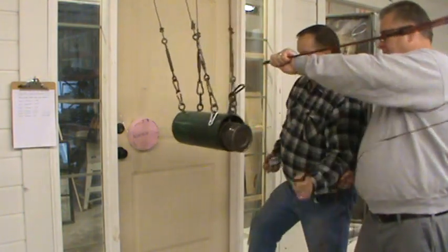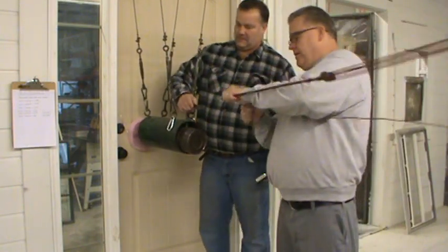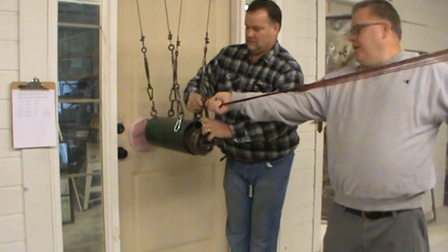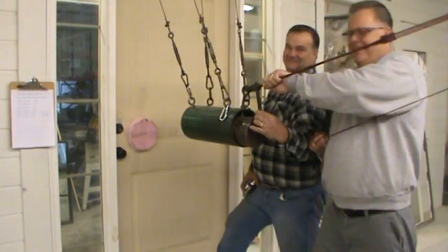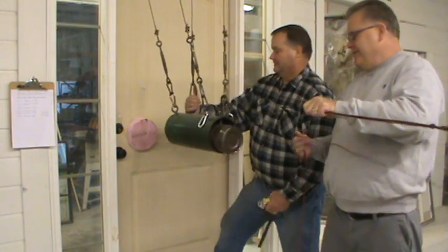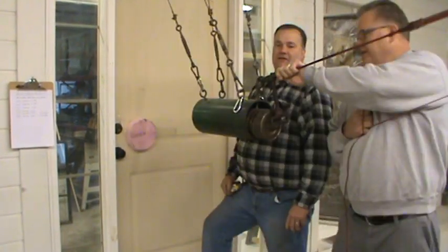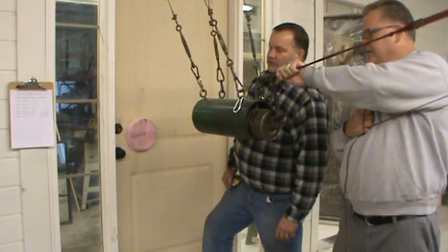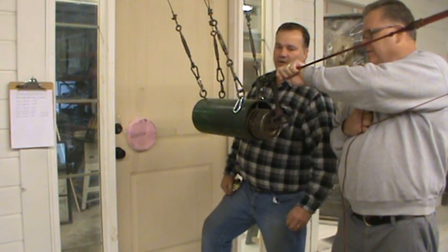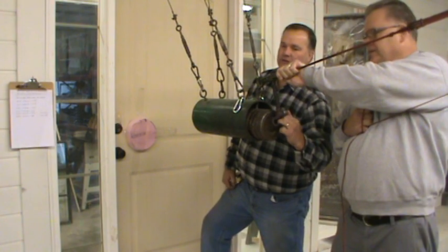First impact complete. Second impact complete. This is for the second test — 120 joules of energy, there'll be two impacts. We're pulling it away from the door 23 and 7/16 of an inch.